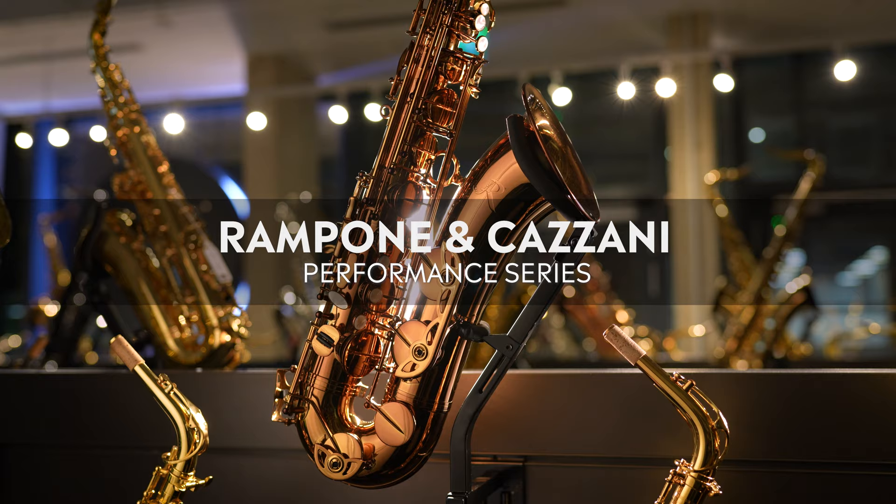Hello everybody! In today's video I'm delighted to be talking about this all-new Ramponi and Kazani Performance Series tenor sax, and I'm joined by huge Ramponi fan Michael, who's going to help take me through this. I'm a huge Ramponi fan and I'm excited to dig deep into this Performance Series — let's get to it.